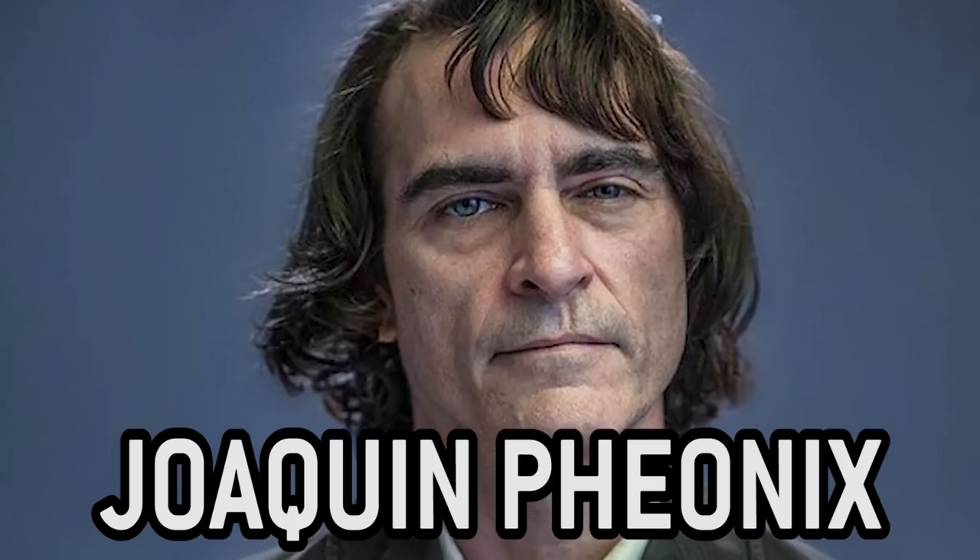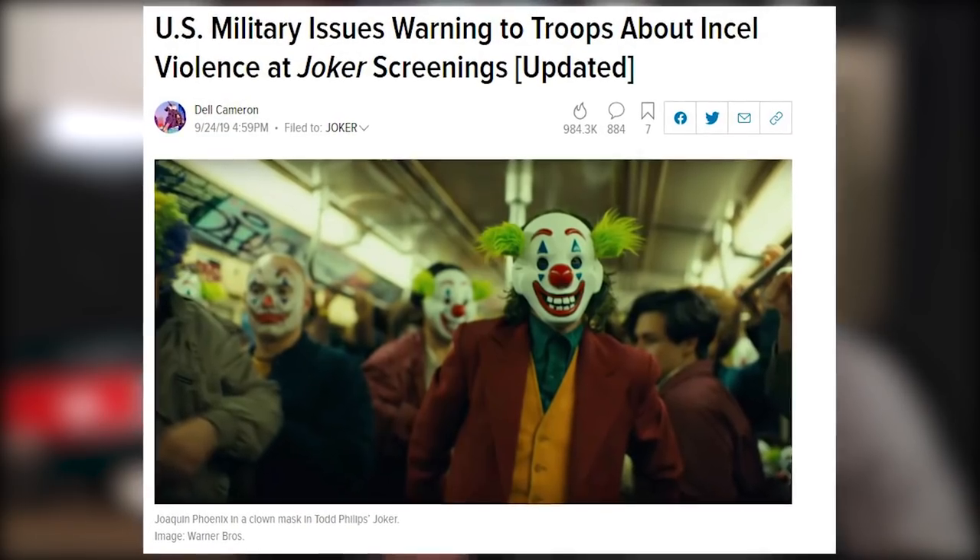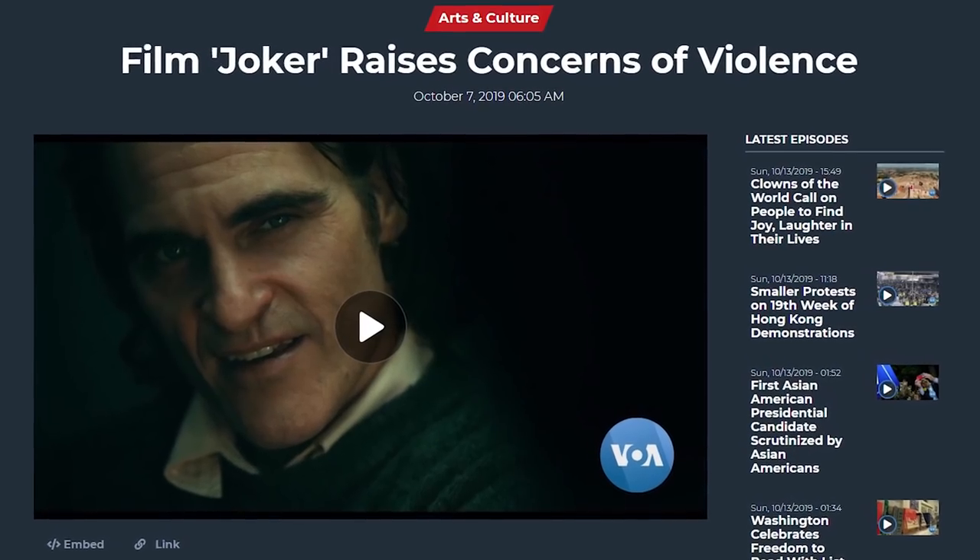Hey everybody. It me, Chris Raygun. I just got back from watching Joker, starring Joaquin Phoenix, and boy is my society tired. I don't think I've ever seen so much fear-mongering over a movie like I have with this fucking thing. I've watched this movie three times already, and I remember on my final viewing, I was heading home, and that movie really wasn't as violent as the media made it out to be.